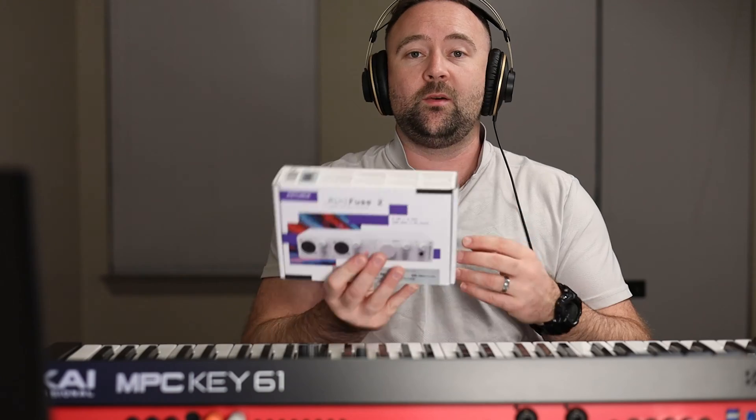It's a 2x2 — basically two inputs, two outputs. It does have MIDI in and out, the traditional five-pin MIDI. It's powered by the computer through USB — there's no actual power adapter for this. It's USB-C.